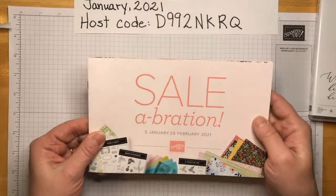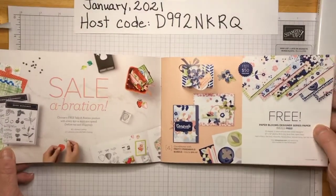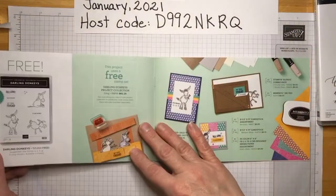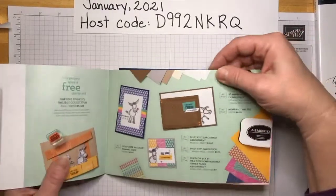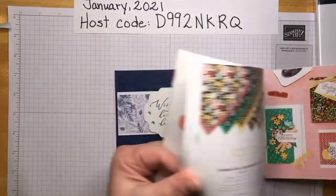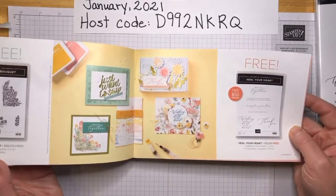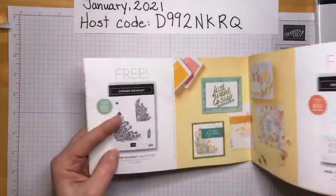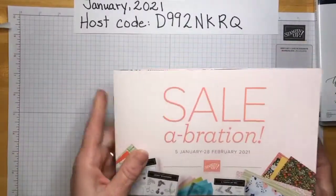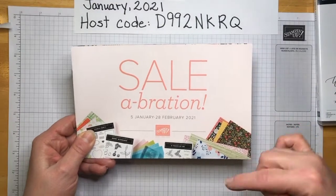This is from the Celebration catalog. If you're not familiar, the Celebration catalog runs from January 5th to February 28th, 2021, and it shows you all the things you can get for free — yes, free — with a $50 purchase. You can have beautiful paper, adorable donkeys, the Oh So Ombré paper, Approaching Perfection, and here's the Heal Your Heart. For a $100 purchase there are even more free items. All that information will be linked below.